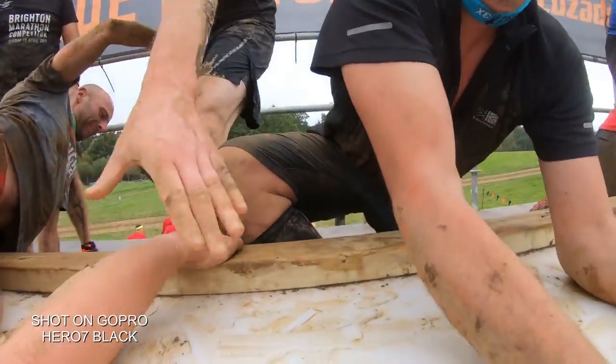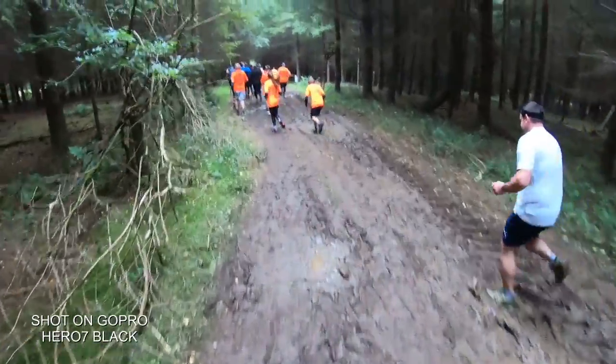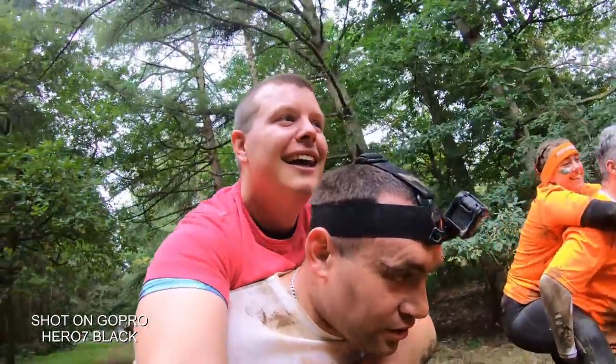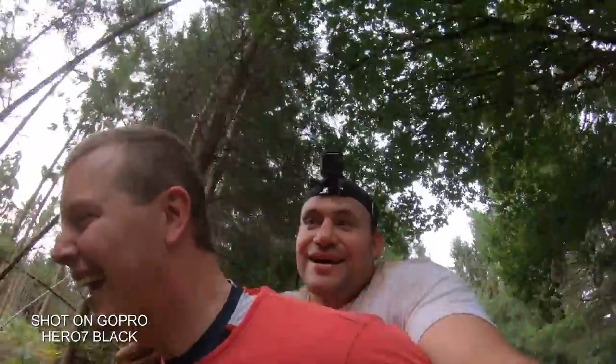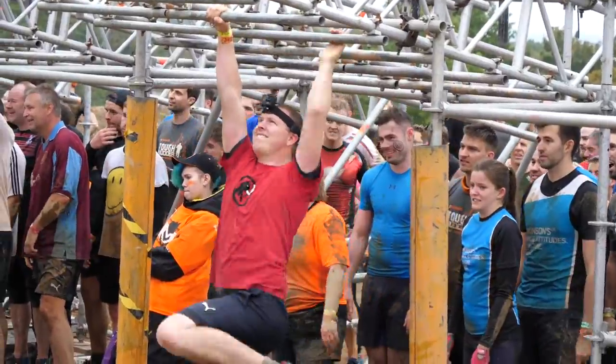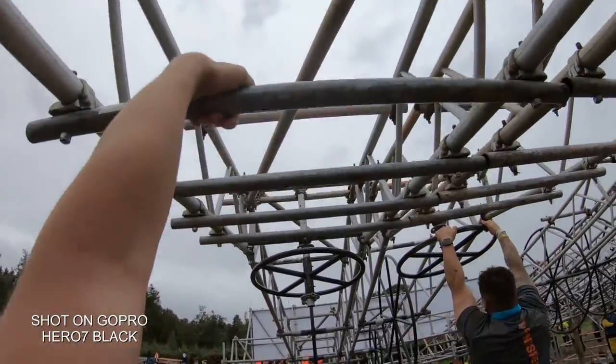Using GoPro's own dedicated GP1 processor chip, along with the accelerometer and clever algorithms, you can capture some truly smooth footage in harsh environments. Turning on HyperSmooth does crop in around 10% of your field of view, but for results like these that have never been easily possible before, it's a small sacrifice to pay.